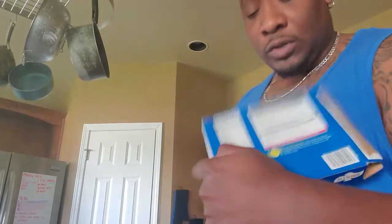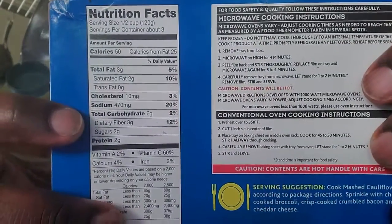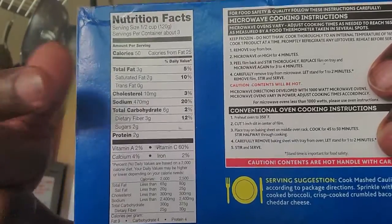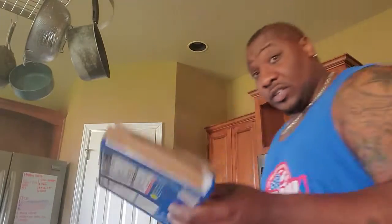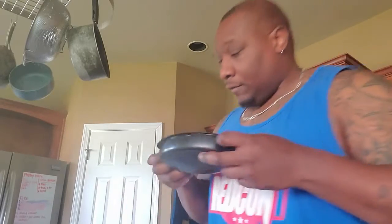I'm on the keto diet, so this kind of works for me. If you look at the label, it's six grams of total carbs minus three, and that's per half the container — so there are six carbs in the whole container. The container is pretty decent sized. I've already gone ahead and got it cooked.